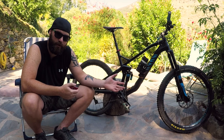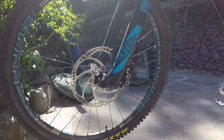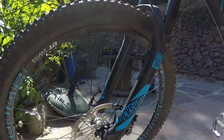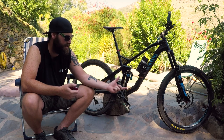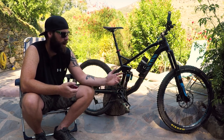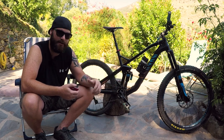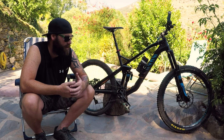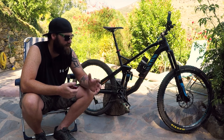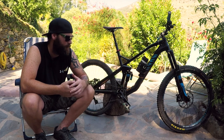I'm still running the fork that came stock with the bike, which is the Rockshox Pike RC. It came with two volume spacers, both of which I put in. Pretty much everyone runs volume spacers now to give you a more linear feel with the suspension, but I specifically did it after seeing some reviews and riding the really steep stuff around here, just to make it a bit more solid mid-stroke and to sit the front end up a little bit on steep terrain. I really like the fork — there's nothing wrong with it, and I've had no problems with it at all.